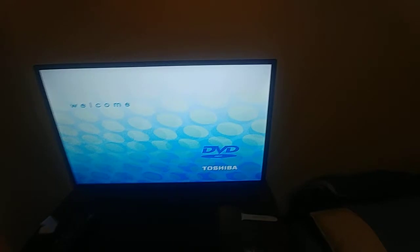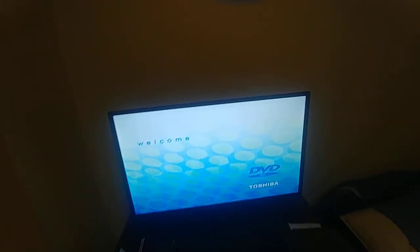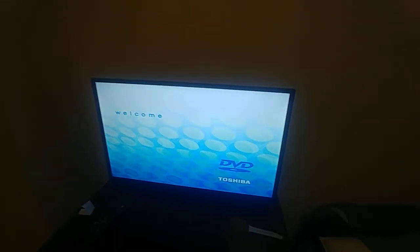I'll stop that for now, but I hope this doesn't get any worse. I'll make another video if it starts acting up again. I'm going to try to play this DVD all the way through - I know it's good, I've seen it do it many times before. That tells me the laser is not dying. I'll see you guys in the next video, bye.